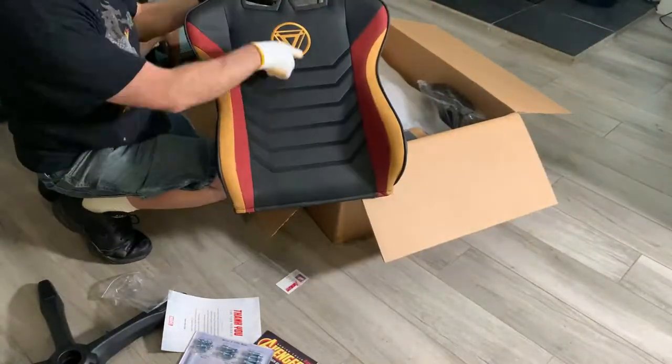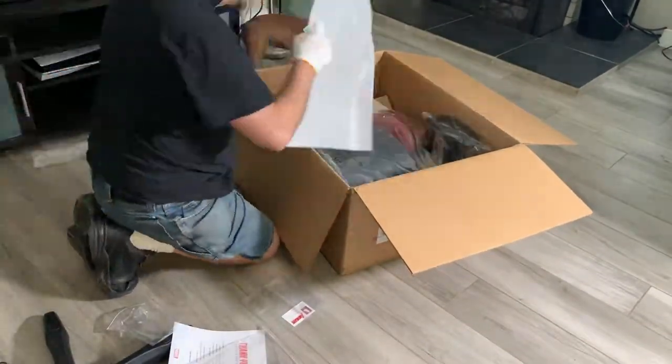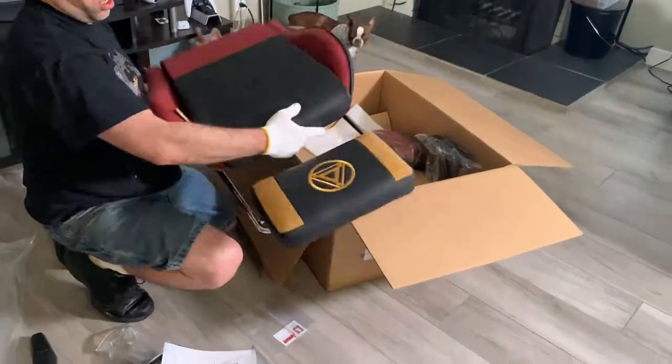I did like that they gave you a glove that makes it easy to hold things — it has grips on it. My dogs gave me some fun the entire time, bugging me while I was putting the chair together.